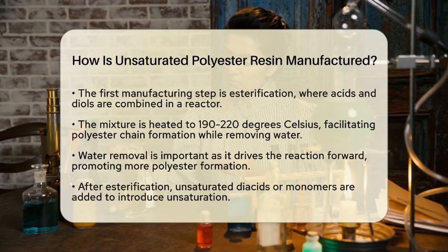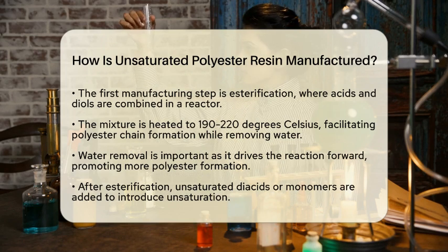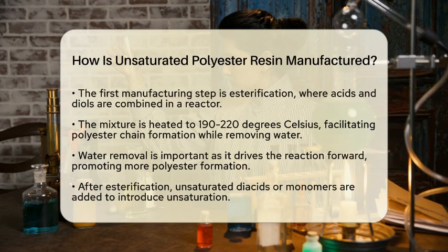Once the esterification reaches the desired level, it is time to introduce unsaturation. Unsaturated diacids or monomers are added to the mixture. This step is crucial because the double bonds created are what allow the resin to cross-link later on.